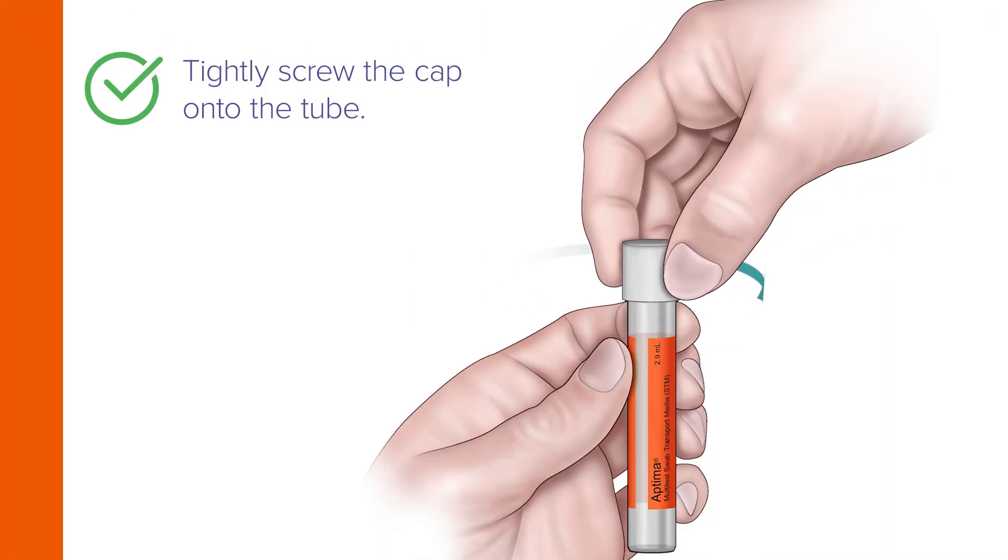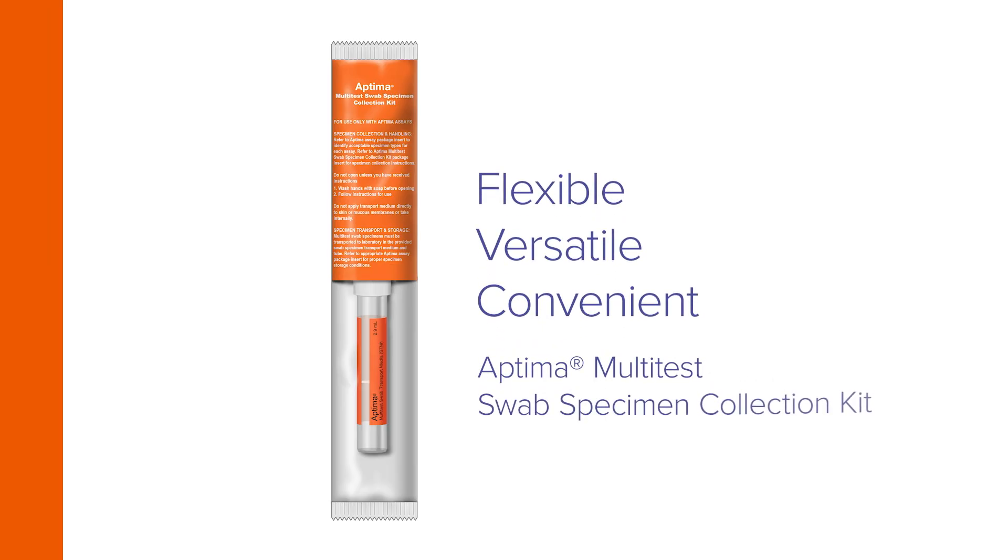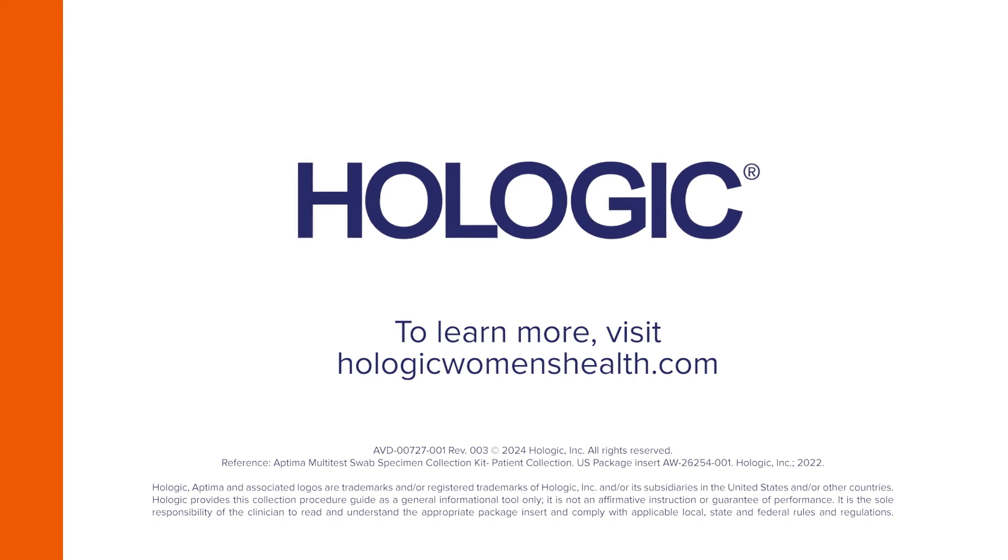Now tightly screw the cap onto the tube and return the tube as instructed by your health care provider. Flexible, versatile, and convenient vaginal specimen collection with the Aptima multi-test swab specimen collection kit. To learn more, visit HologicWomensHealth.com.